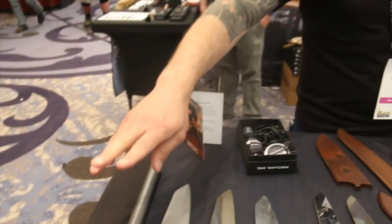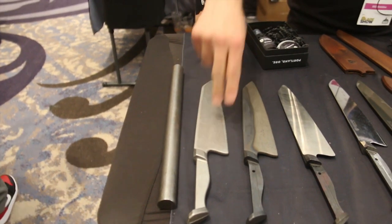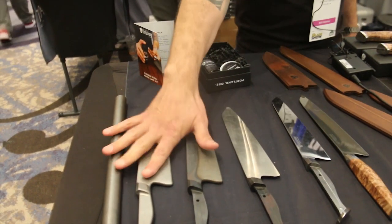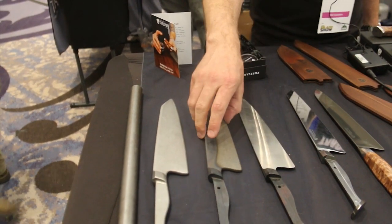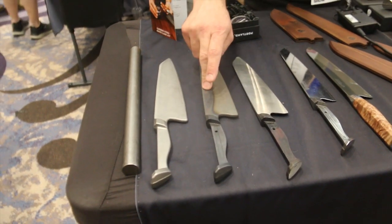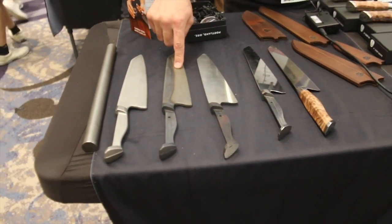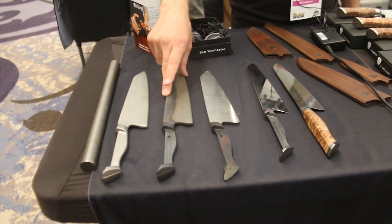We start off with a 52100 carbon steel. Then we drop forge it, and we do a differential heat treatment on it. The forging part is very unique these days. As far as I know, we're the only kitchen knife company that is actually forging integral chef knives. Same with the differential heat treat — we have a 65 Rockwell on the edge and 30 Rockwell on the spine for durability.